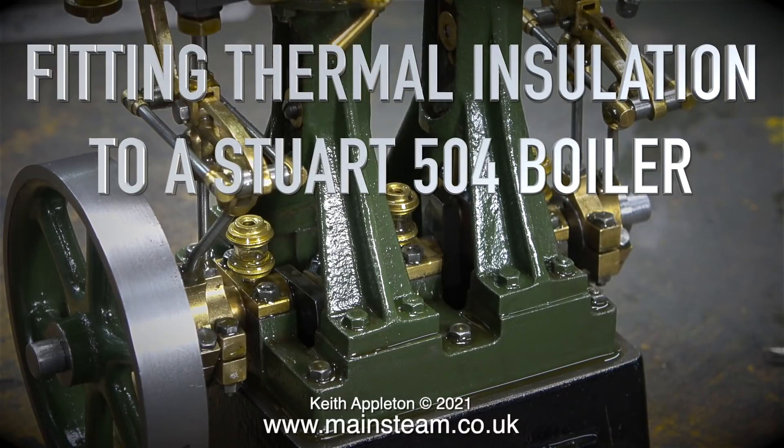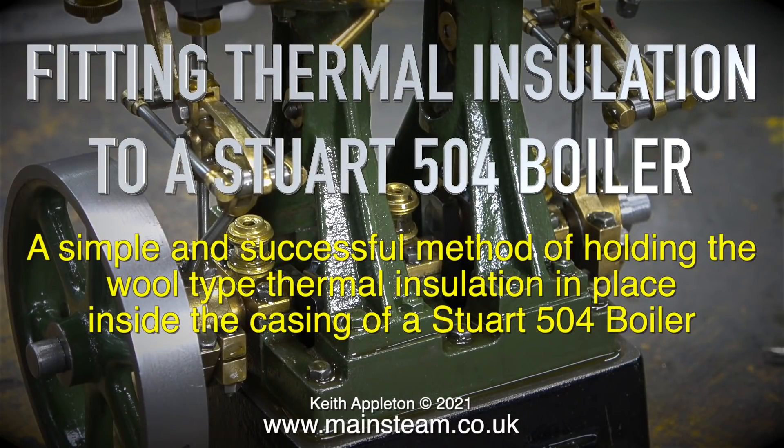Fitting thermal insulation to a Stuart 504 boiler. A simple and successful method of holding the wool type thermal insulation in place inside the casing of a Stuart 504 boiler.